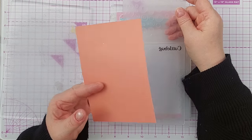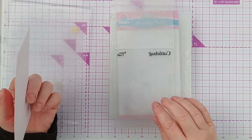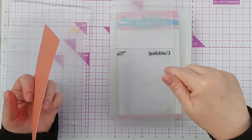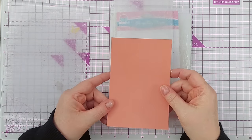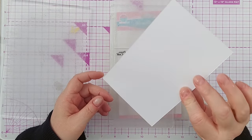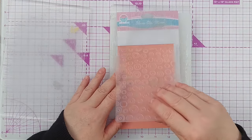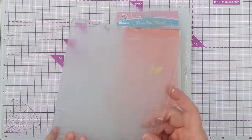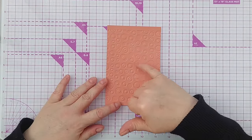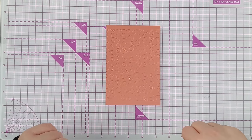I've got a piece of orange cardstock here and a Cuttlebug embossing folder — this has got circles on it. I want the debossed pattern facing down and my paper facing up because I want to make dents in my card. This card has only got colour on one side, so I'm going to put the orange facing up and run it through my die cutting machine. The circles — the main part of each circle — is debossed, pushed into the cardstock.